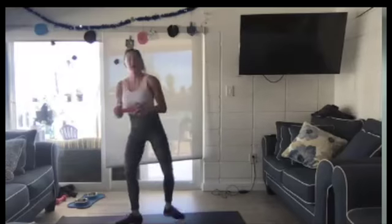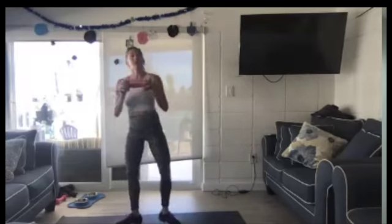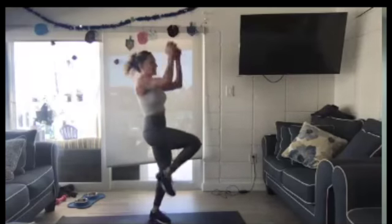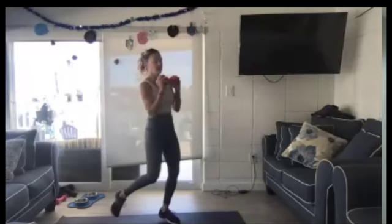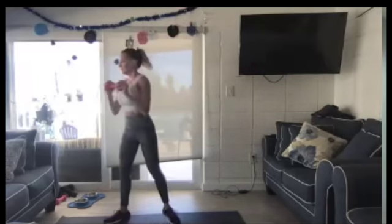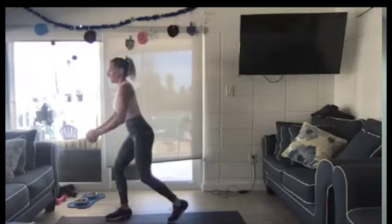Kneel right. Twist left. This is level one. Level two — kneel right and then tap to the left. Kneel right, pop. Just put a little pop. But you do not have to — that is an option.